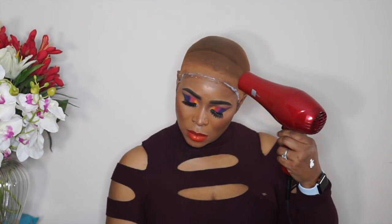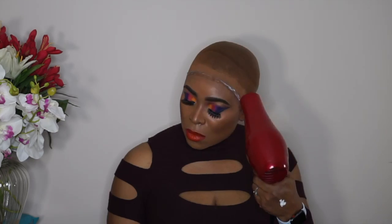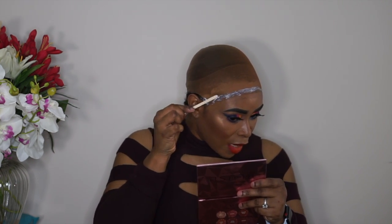I'm going to blow dry the first section of the lace glue that I put down until it gets clear, and then I will put in another layer. I want it to be smooth, and that's why I'm using this flat stick.